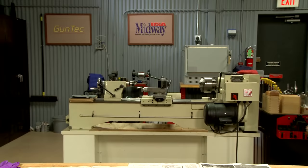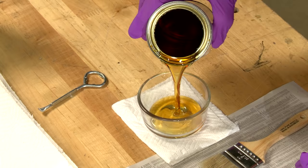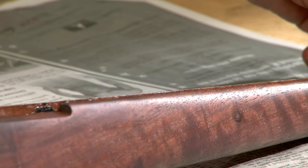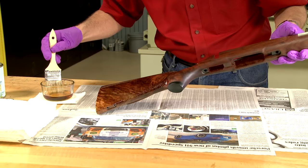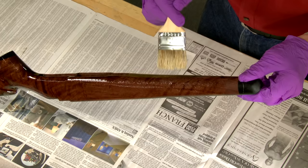The first coat of thin finish is dry and now I'm going to apply two coats of straight varnish to fill the grain of the wood, allowing at least 12 hours between coats. At this point I'm not worried about neatness, as I'm going to remove all the varnish on the surface of the wood in the next step.